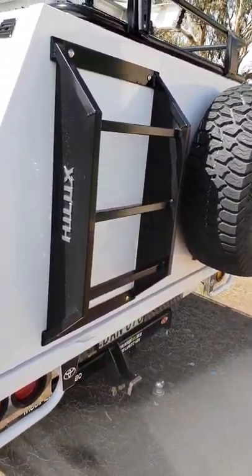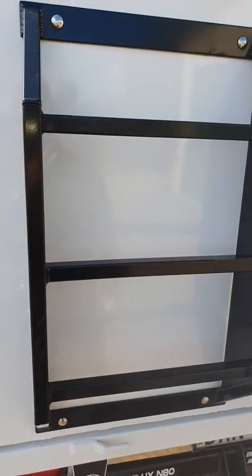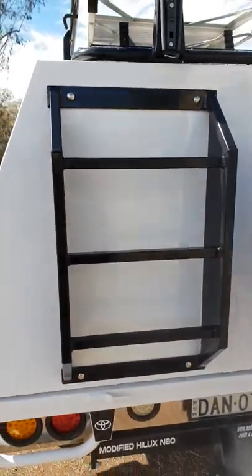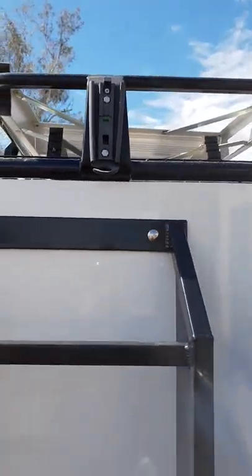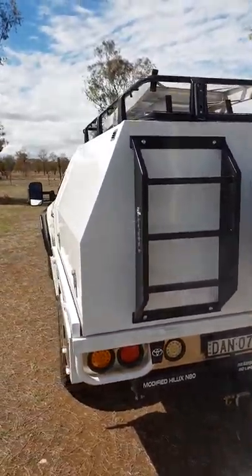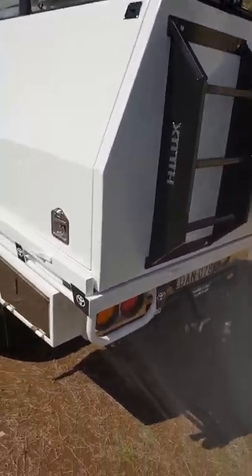The ladder I designed myself and got an alloy shop down in Yamba to knock up while we were holidaying down there. The original idea was to have it deeper so I could drop my Max Trax in there, but by the time you work out how wide four Max Trax are and allow enough clearance to slide them in, it was going to look huge, so I just left it as is. There's a little flat-screen TV bracket up there — about a 30-inch telly that runs off the inverter so the kids can watch DVDs on long trips.